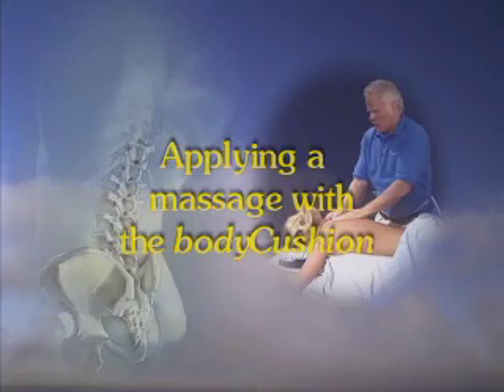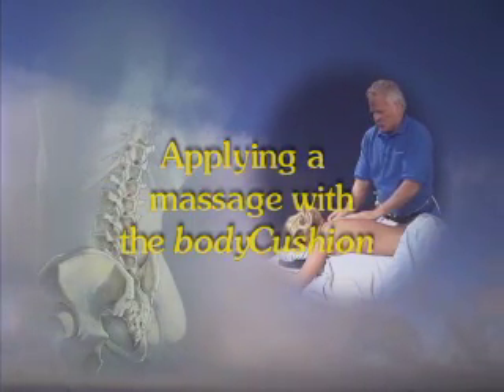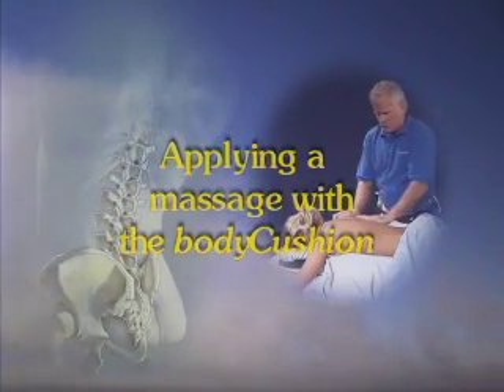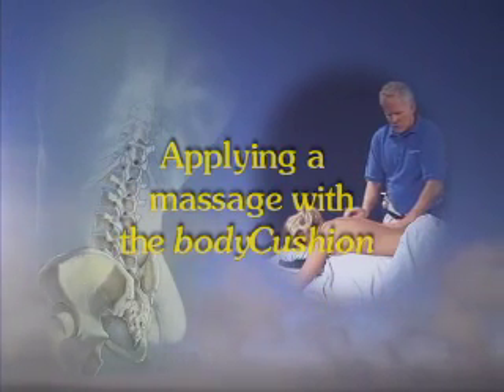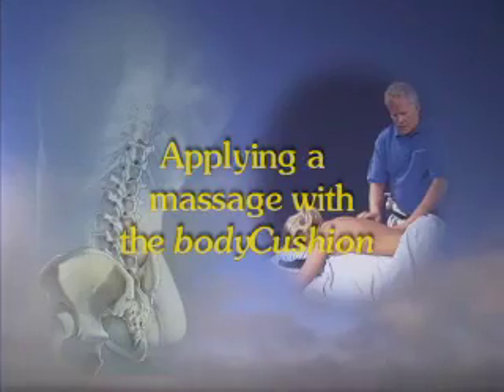Welcome to the Tom Owens Personal Massage Method video. For the next 40 minutes, join Tom, the inventor of the body cushion, as he takes you through a progression of applications that he developed from years of work in his private practice.